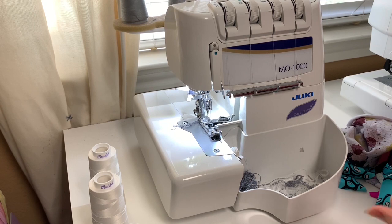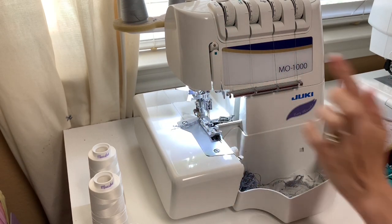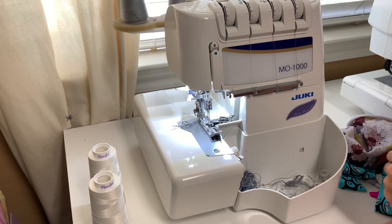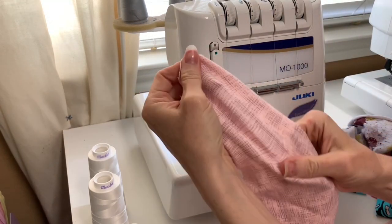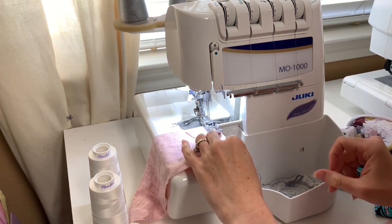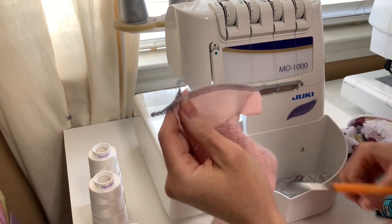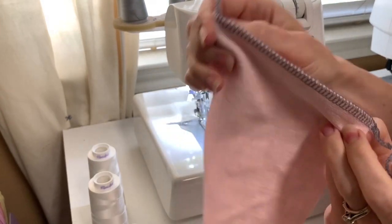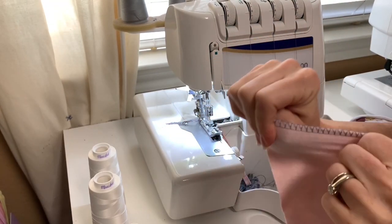I'm going to show you how sewing without stretch thread in your loopers really affects the seam. With a stable French Terry fabric and regular thread, I have a really nice even flat seam. The thread looks right at the top, everything looks wonderful, and I can stretch it without anything popping — that would be a wonderful seam for most garments. It's normal that if you really pull it apart you'll see the threads, and that's why you try to match your thread to your fabric.